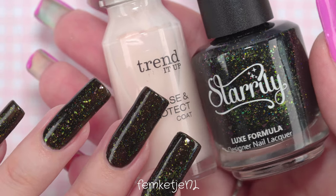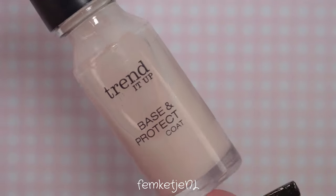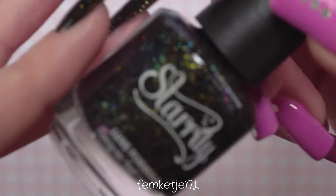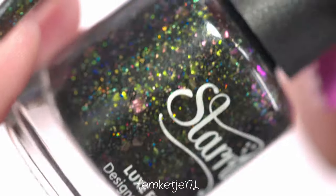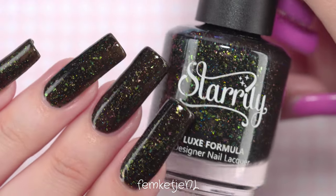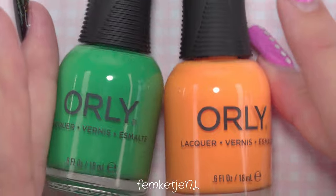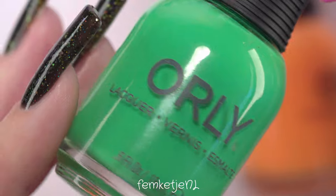I applied a base coat — I used one by Trend It Up — and the beautiful sparkly polish is by Starly. This one is actually a collab color with Kelly Marissa and it's just gorgeous. I purchased it myself from hypnoticpolish.com — they're really affordable and easy to get from if you're in Europe too. The color is called Fractal, and I applied two coats of that dark, beautiful polish.